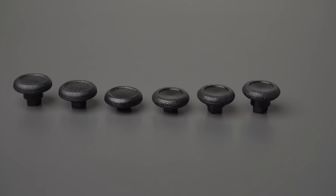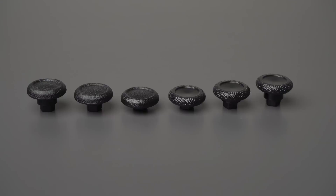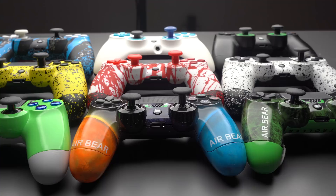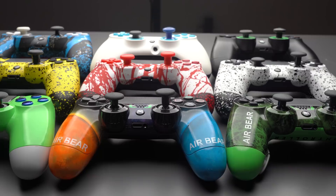Keep in mind you only need increased thumbstick tension on your aiming thumbstick, not your movement thumbstick — that can save you some money. Battle Beaver has several thumbstick options for PlayStation 4 controllers like swappable sticks in varying styles, but for PlayStation 5 controllers they're not officially available yet, though they will be soon. As for cosmetic options, PlayStation 4 controllers have several available since they've been out so long, while PlayStation 5 options are still being ramped up.